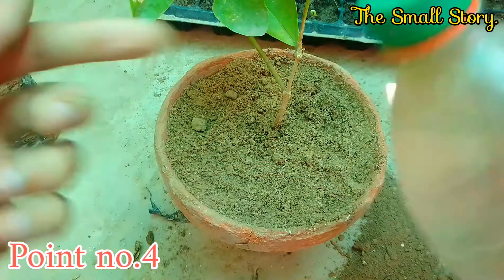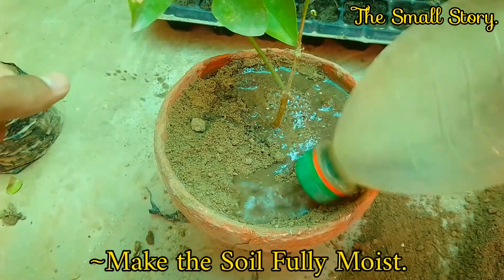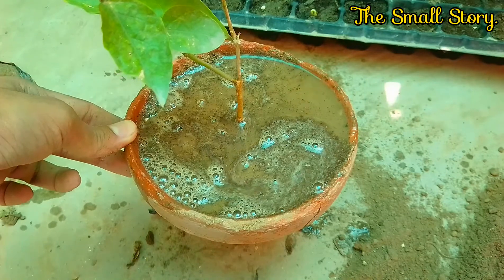Point number four: always water your plants after repotting. It is a very important part of transplanting the jasmine. Add a sufficient amount of water and make the soil fully moist.